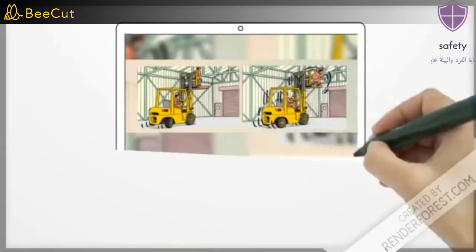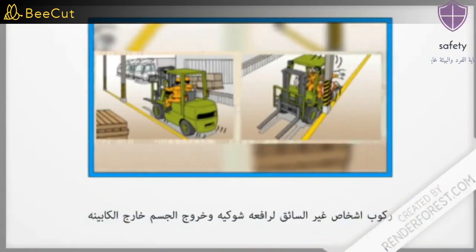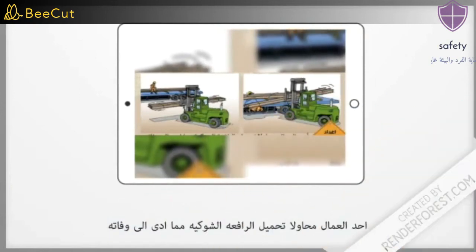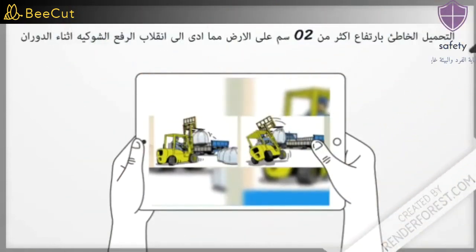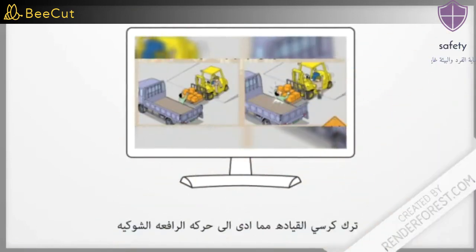Some wrong practices in the use of forklifts: the use of a forklift in a factory during a painting process; people other than the driver riding a forklift and leaving the body outside the cab; wrong loading with a height of more than 20 centimeters off the ground, which led to the forklift tipping over during rotation; and entering the forklift aisle improperly.